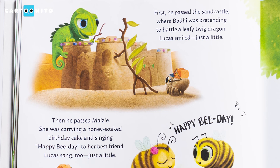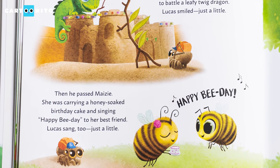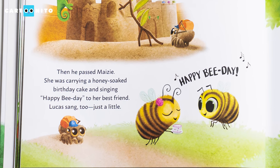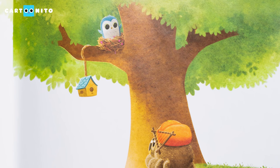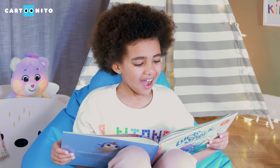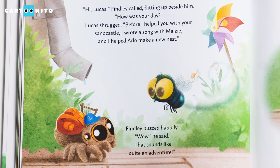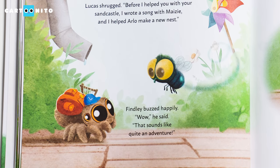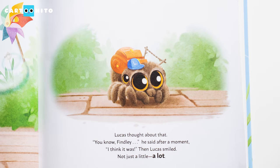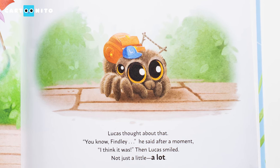First he passed the sandcastle, where Bodie was pretending to battle a leafy twig dragon. Lucas smiled — just a little. Then he passed Maisie. She was carrying a honey-soaked birthday cake and singing Happy Bee Day to her best friend. Lucas sang too — just a little. Soon he came to Arlo's tree and looked up. There was Arlo bouncing up and down in his new nest. Lucas couldn't help but bounce too — just a little. "Hi, Lucas!" Findlay called, flitting up beside him. "How was your day?" Lucas shrugged. "Before I helped you with your sandcastle, I wrote a song with Maisie and I helped Arlo make a new nest." Findlay buzzed happily. "Whoa," he said. "That sounds like quite an adventure." Lucas thought about that. "You know, Findlay," he said after a moment. "I think it was." Then Lucas smiled — not just a little. A lot.